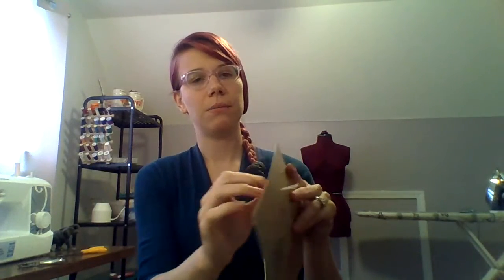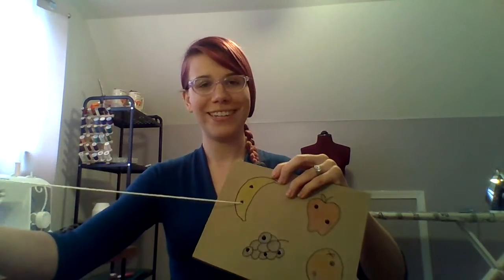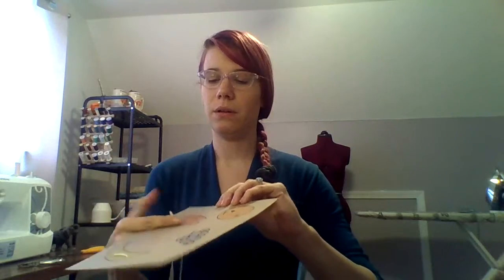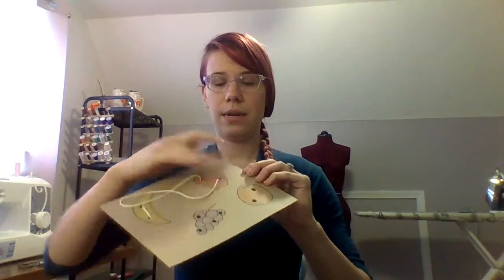So this is the point where you can give it over to your kid and practice some fine motor threading. You're gonna instruct them to thread it up through one hole, pull it all the way to the end, and then down through the next hole. There we go. And then we can move on to the apple — we go up through one hole and down through the next, just like that. And then you can keep going for however many holes you guys made in yours.